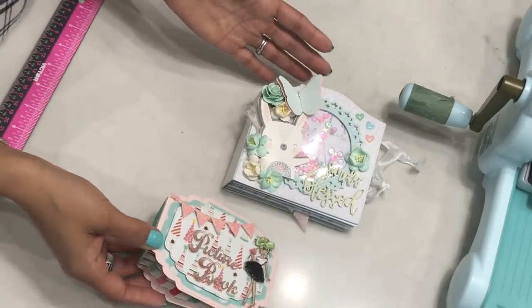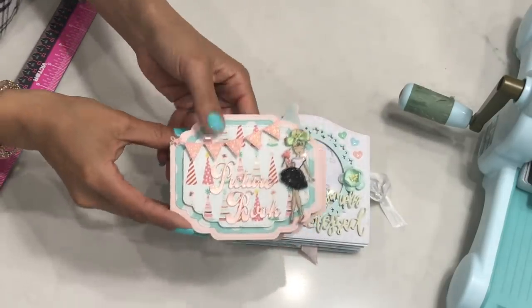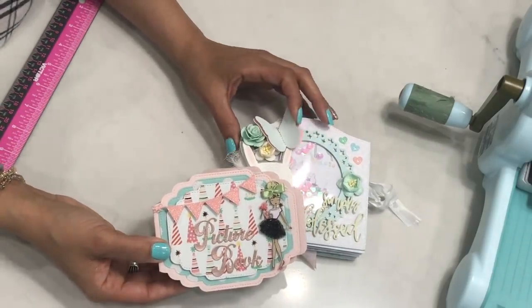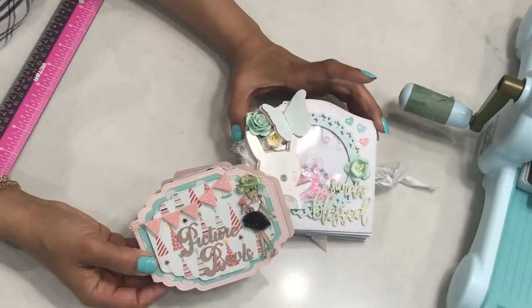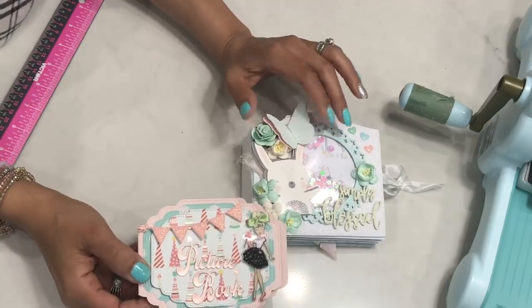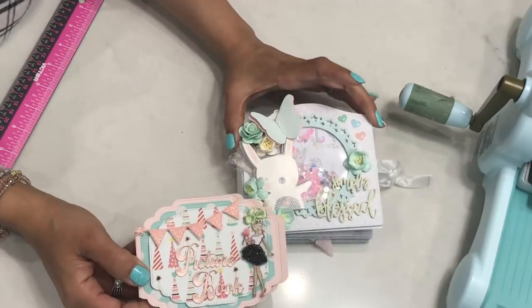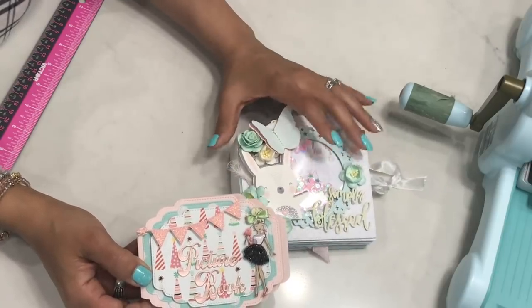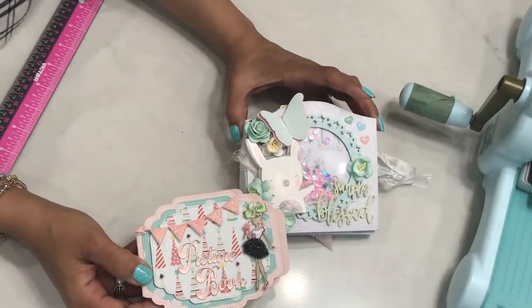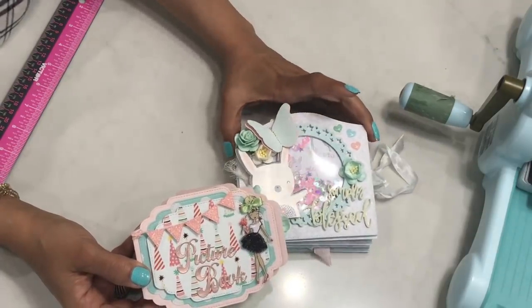I have shared mini albums several times before. I've shared this one using nesting dies and this is my most recent. I think I made my first mini album back in 2014 — that was my first mini album that I actually shared on YouTube. It was a Halloween scrapbook that I made out of chipboard. I'll leave the link in the description box if you want to check it out. I have been making mini albums over the years and I've made several. I think I have over 30 types of mini albums that I've shared on YouTube over the years.